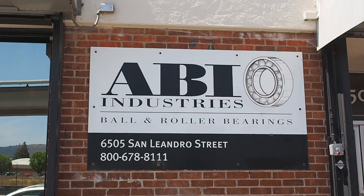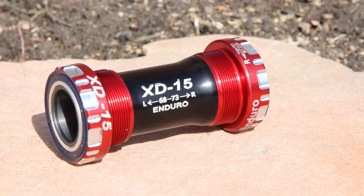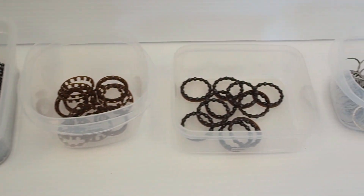Enduro does make most of its bearings overseas, but not all of them. The top-end XD15 range is made from start to finish in the United States, and BikeRadar recently paid the company a visit to see how it's done.